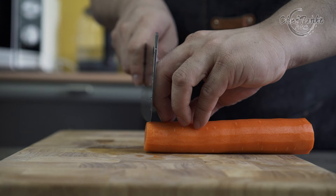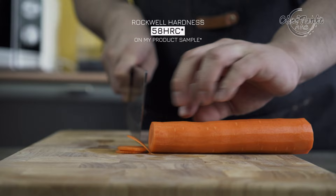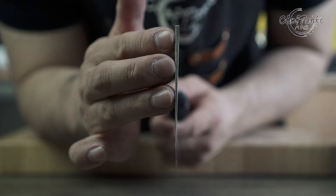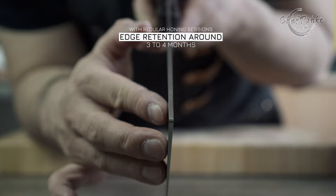The Denja vegetable cleaver comes with a 9Cr15MoV core material, and my product sample came with a Rockwell hardness of 58. The most interesting part is how durable the knife core material is — it can withstand some abuse without worrying about brittleness or chipping. However, this knife is not suitable to go through bones. The knife is sharpened at a 20-degree angle per side, which gives extra durability and longer edge retention. The core material is also strong, so you don't have to worry about chipping. With a Rockwell of 58, the knife can hold an edge for around 3 to 4 months with regular honing sessions before needing whetstone maintenance.